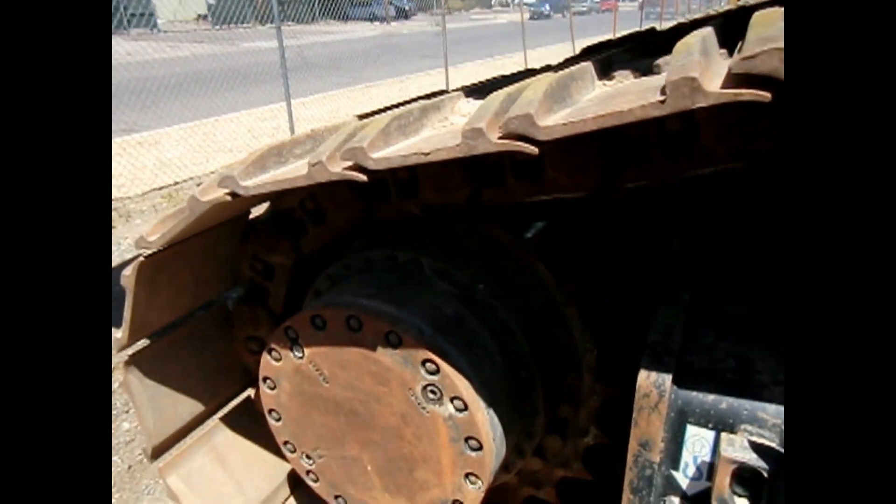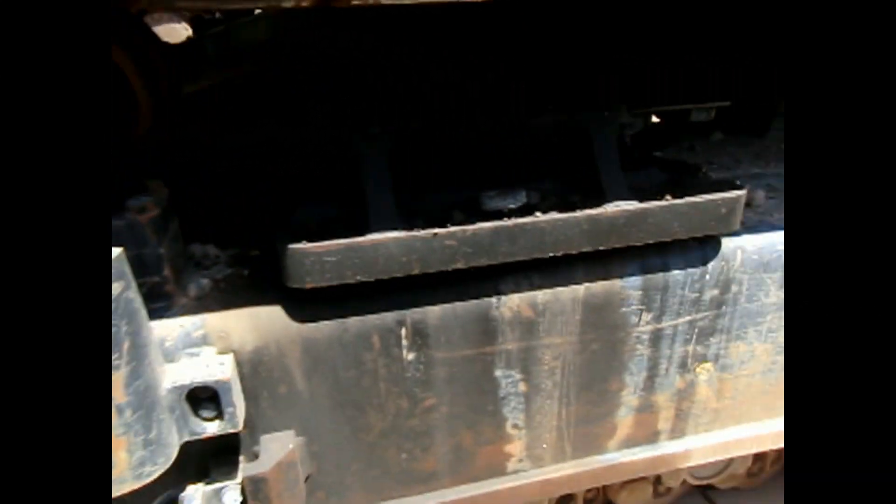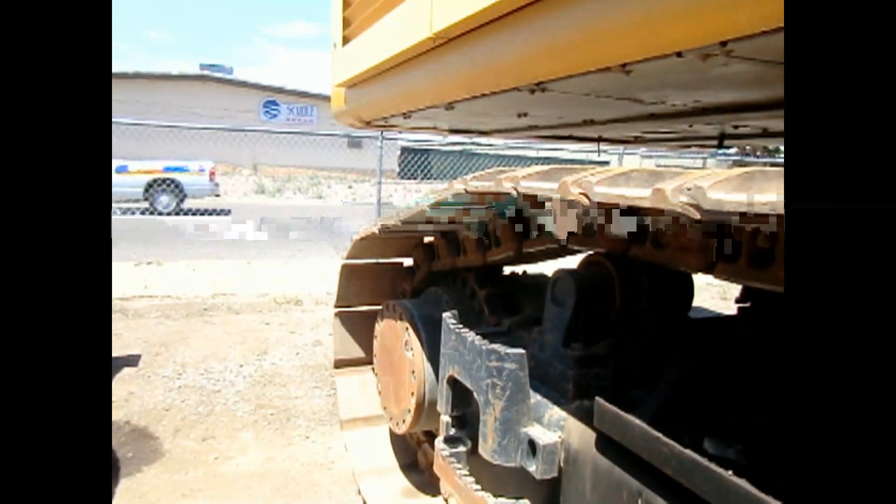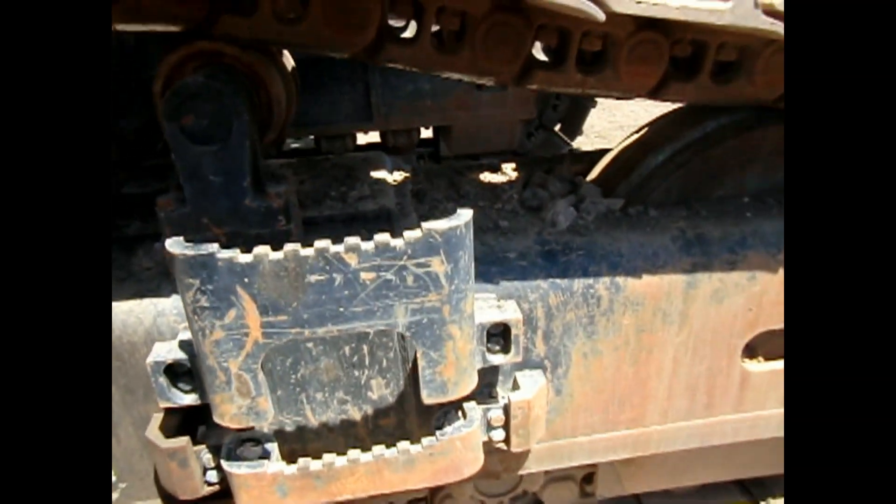Just a quick look at the other side of your tracks — rollers, drive sprocket down there.